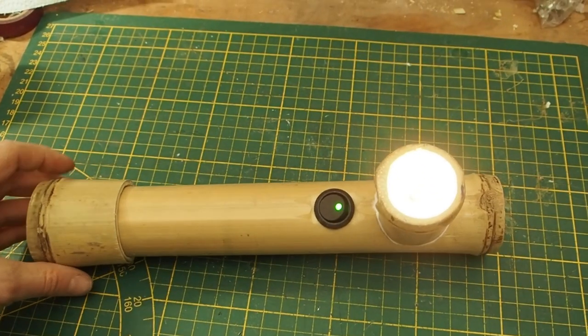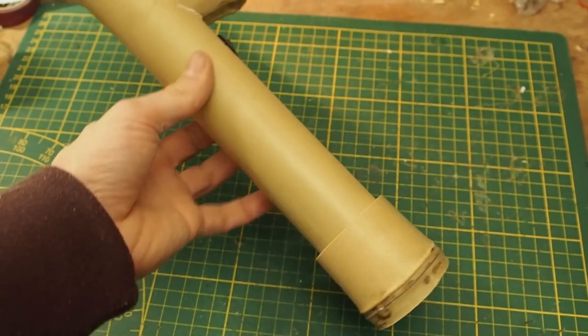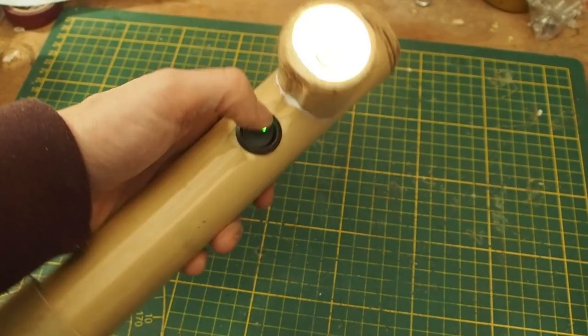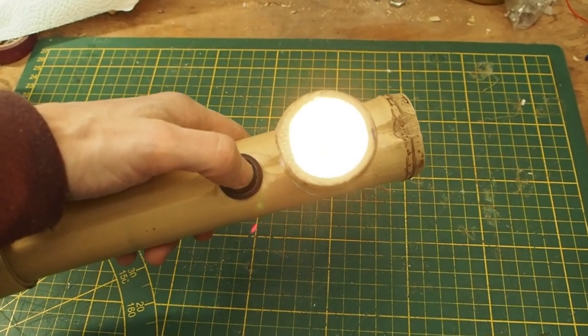Today I made this lamp and I really, really like it — I think it's super cool and very retro. Okay guys, that's it. Thank you for watching, subscribe if you want to see more crafting videos like this, and stay tuned till next time.